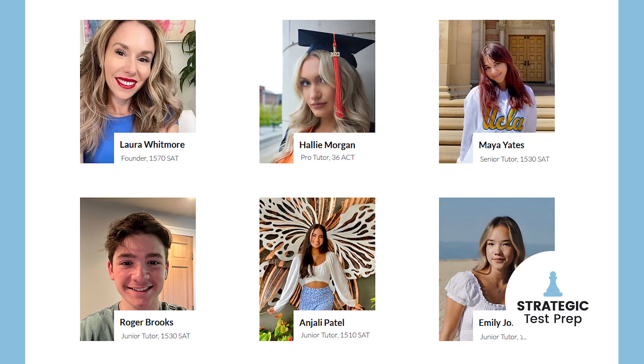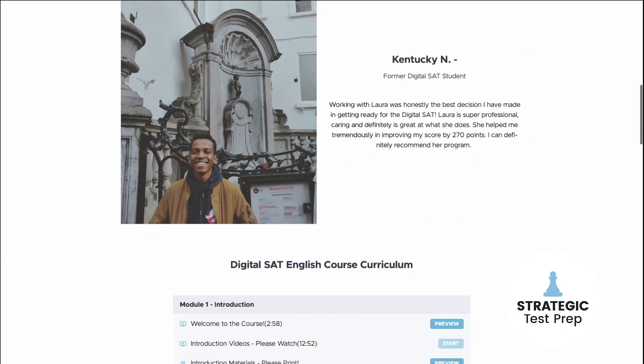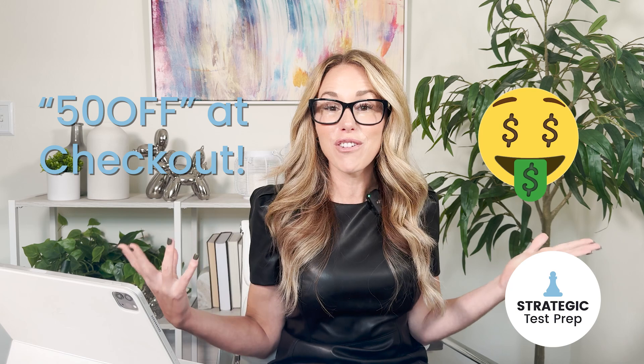Want to dive into this in more detail and follow a curriculum? Click the link above, fill out the contact form, and we'll set you up with a tutor on our team who scores 1500-plus, who can go through these lessons with you individually in much more detail so you can gain mastery. Or if one-on-one tutoring isn't your thing, you can sign up for my digital SAT self-paced course. Use the promo code '50off' at checkout and you'll get $50 off. I'll link it up now.